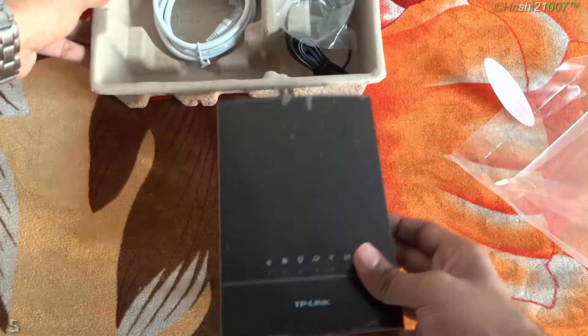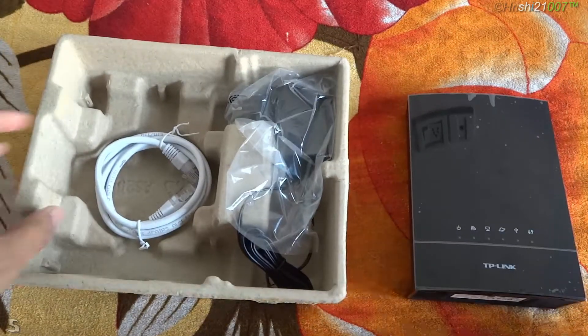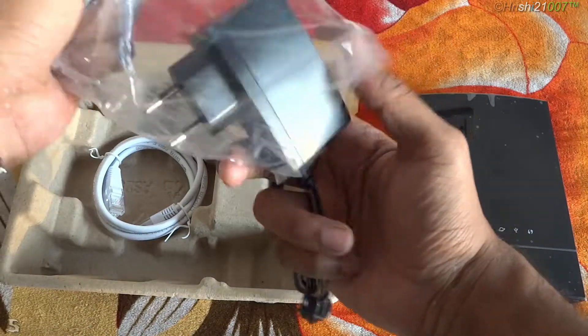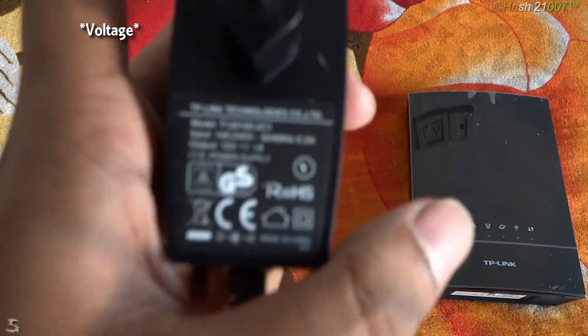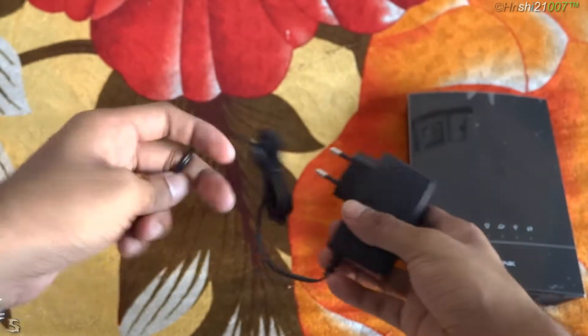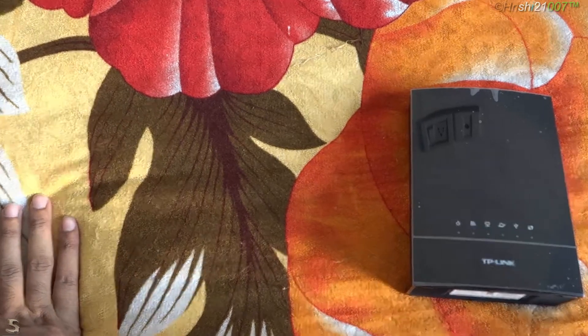So that is the router. Setting it aside, let's see what else we have in the box. We have an RJ45 cable and also an adapter for powering the device. Let's check the wattage — it's 12 volts and 1 ampere. Pretty good, nice build quality. And that's it for the adapter, so let's have a quick look at the router itself.